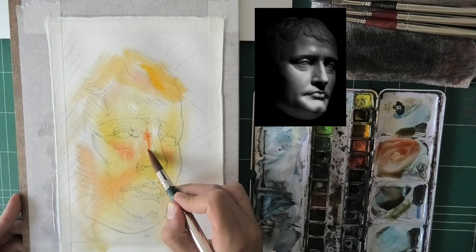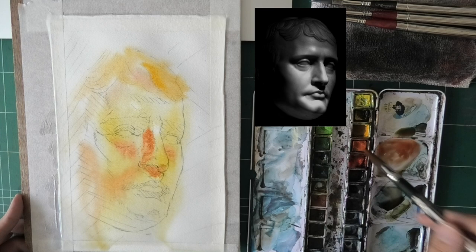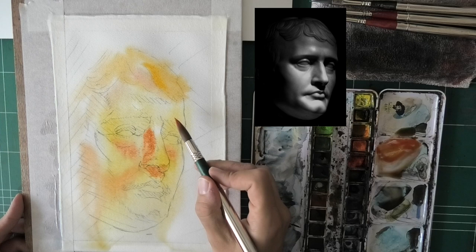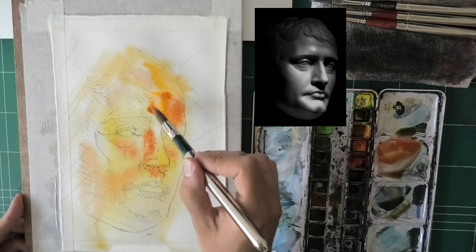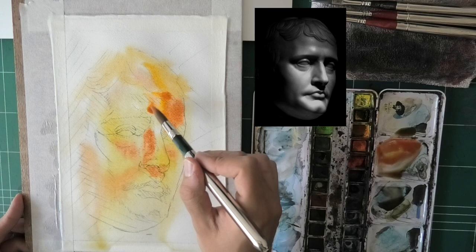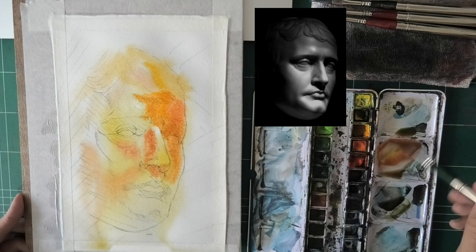I'm using a bunch of colors — nothing in particular I can point to. This is closer to the consistency I need, though it needs to be even darker. I'm using a mid hansa medium yellow — I don't think it's new gamboge — together with orange. What I like is I either go with a very limited palette, or in this case I have a bunch of colors I'm not afraid to use. It's still pretty limited as you'll see.